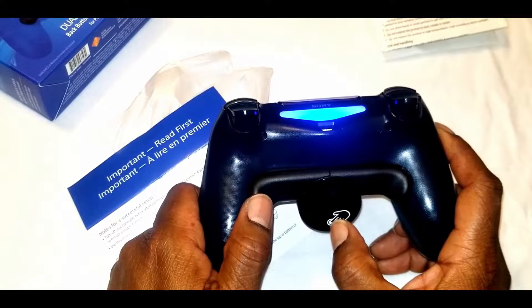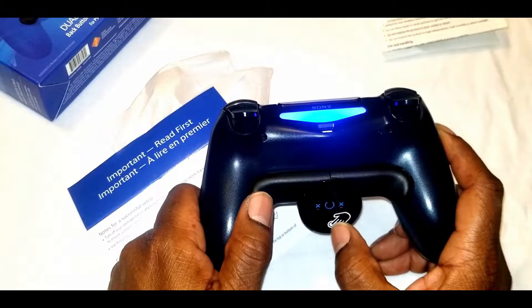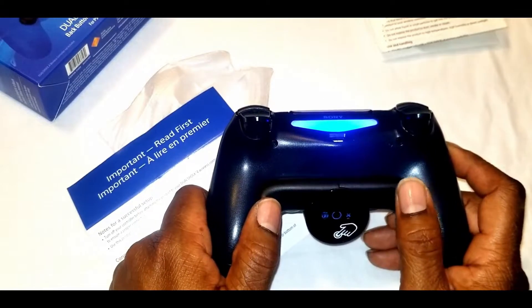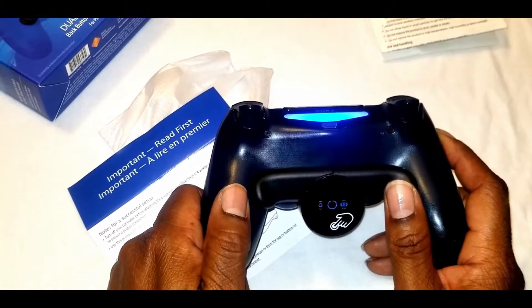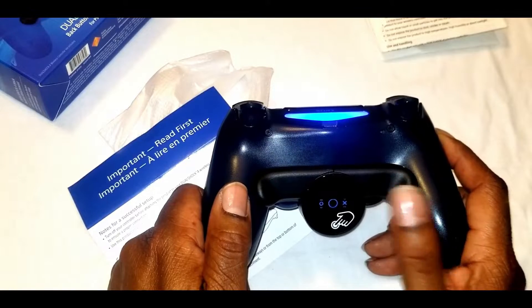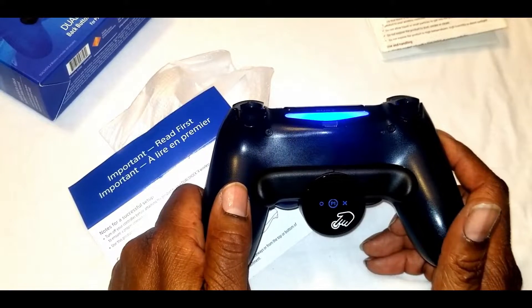Looking at the instructions, I'm able to program it the way I want. For example, you can actually make your X button be mapped to the back, or an L button or Square button to be in that back button if you want. You can also exit out if you don't want them active for certain games.